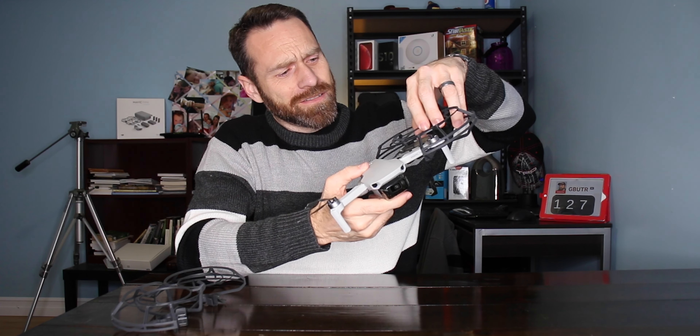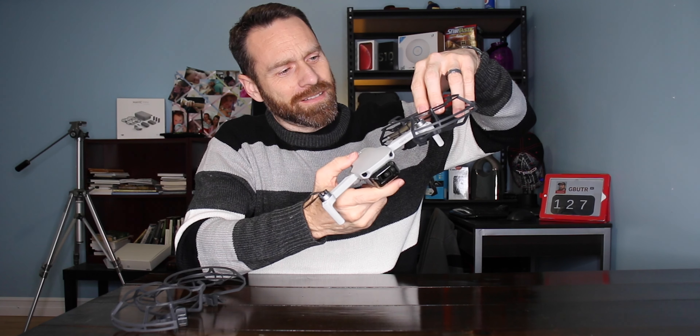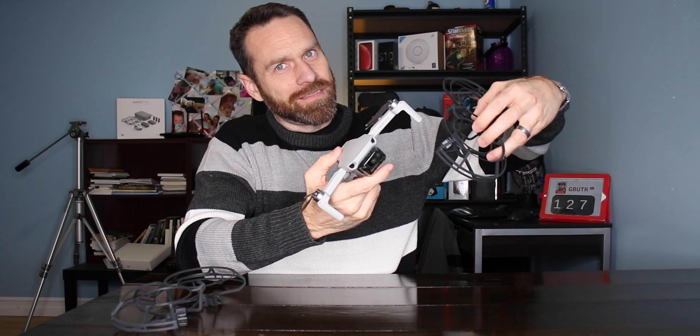So then I guess take the back one out first, or both of them, lift them up slightly, and then the back one and then the front one. That seems to work.